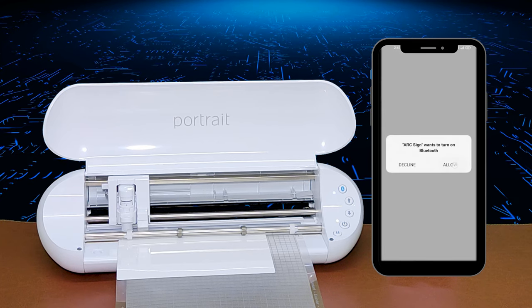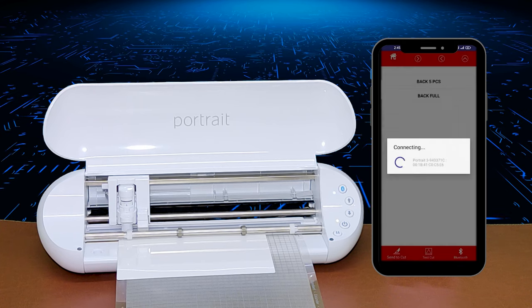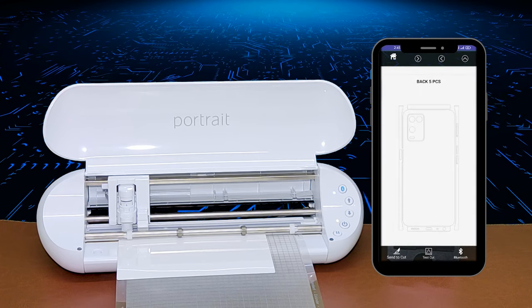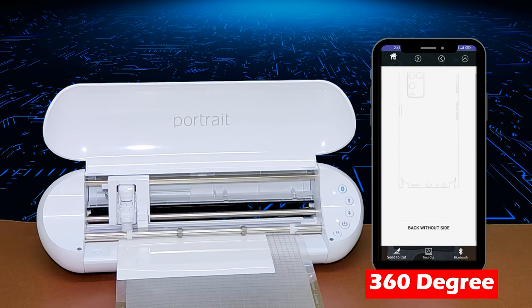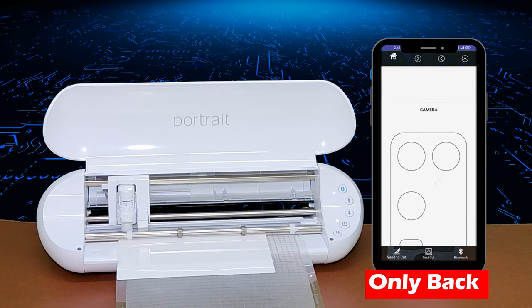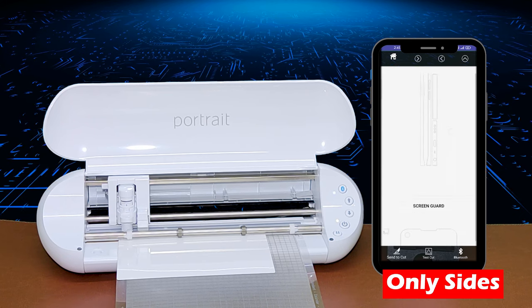Then allow Bluetooth to turn on so that the software will connect with the machine. As you can see, there are so many templates available for this model — like five pieces, 360 degree, only back, camera only, sides, and finally the screen protector template.